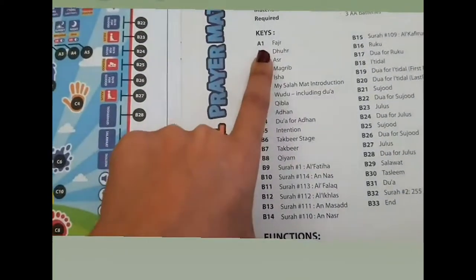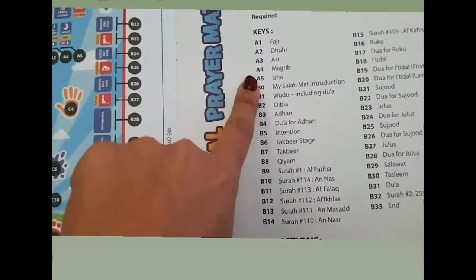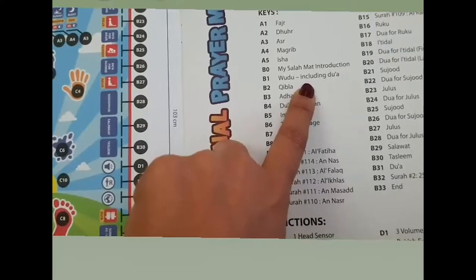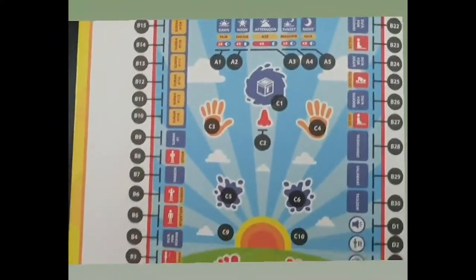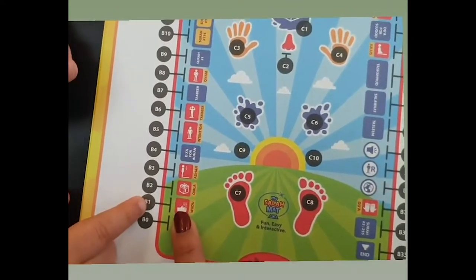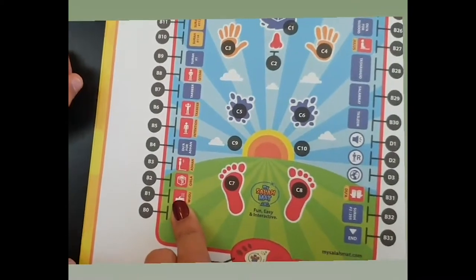The key features include Fajr, Zohar, the prayer times, the Vudhu, and the Dua included in the Vudhu is also recited if you press B1. So when you press B1, it recites the Dua that you need to pray when you're doing your Vudhu.